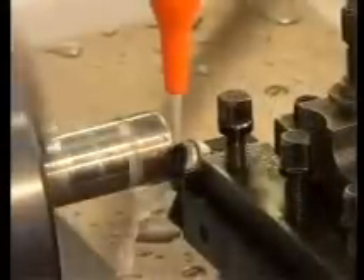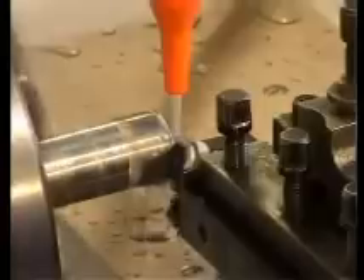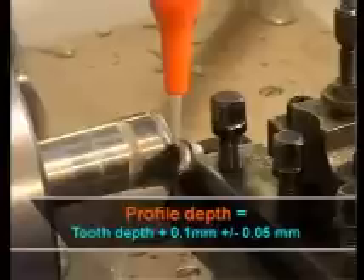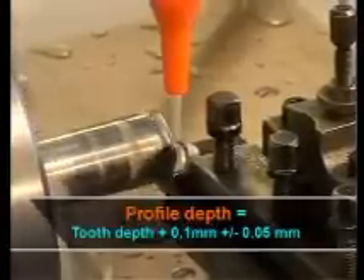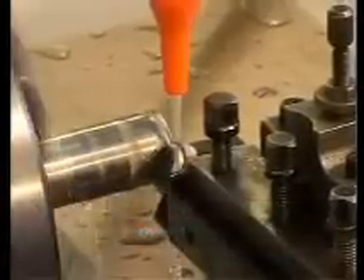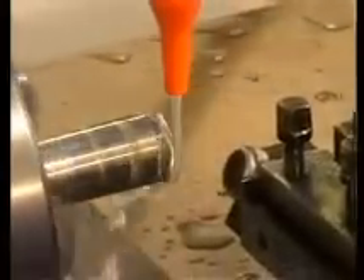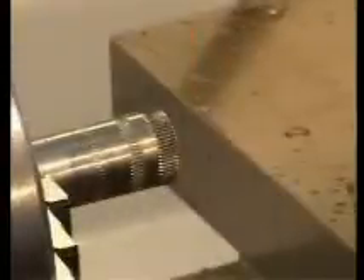As a last step, the profile depth needs to be set correctly. The machine spindle is now started. As a general rule, the profile depth equals the tooth depth plus one tenth of a millimetre, plus or minus five hundredths. After achieving profile depth, a short dwell time of up to a second follows. In this way, we have obtained the knurling profile RAA.